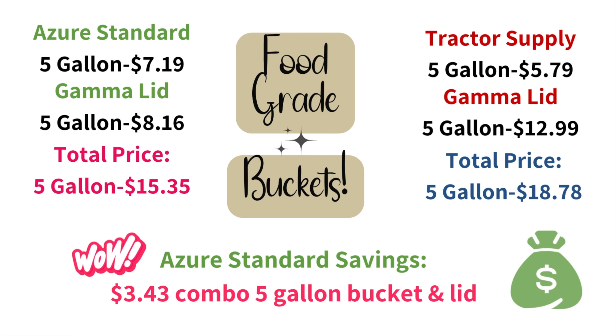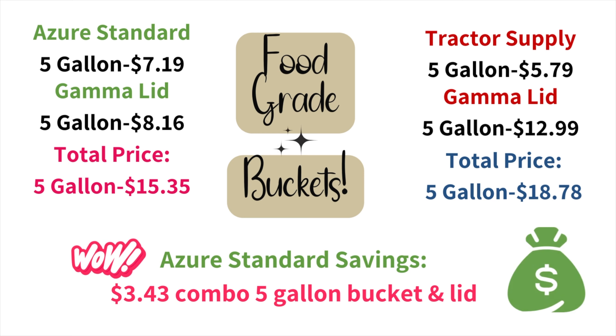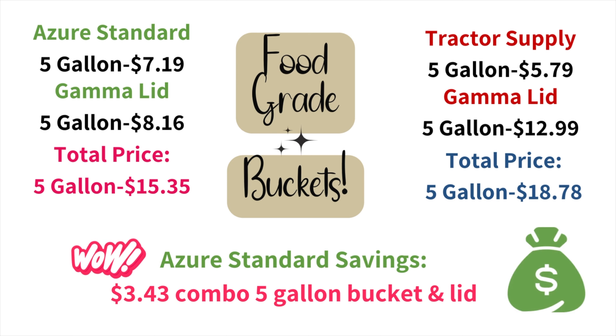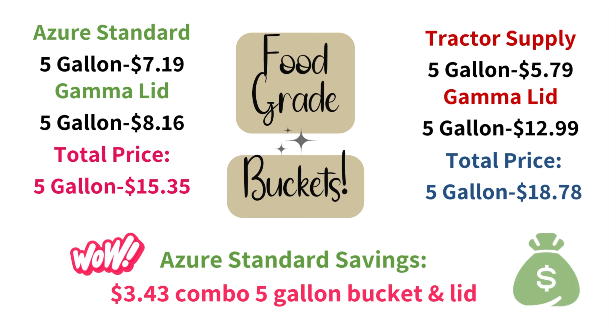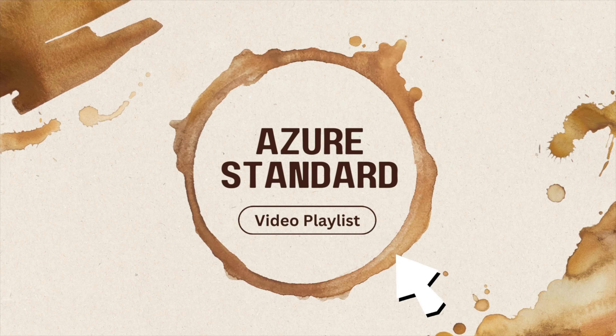Here I broke it down: at Tractor Supply the bucket was cheaper but the gamma lid was a lot more. The more you buy from Azure Standard, the better your savings. Comparing bucket for bucket and lid for lid, buying the combo through Azure Standard saves you $3.43 each — that to me is a great savings. Check out my Azure Standard playlist; I'll leave the link below.